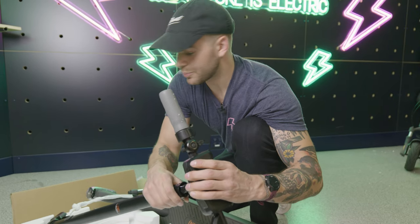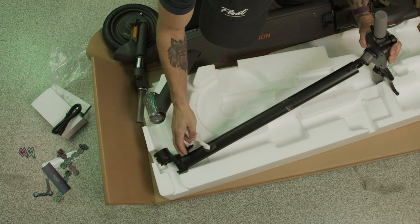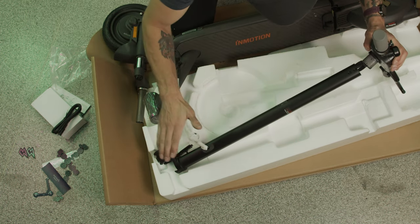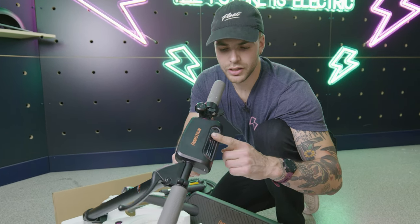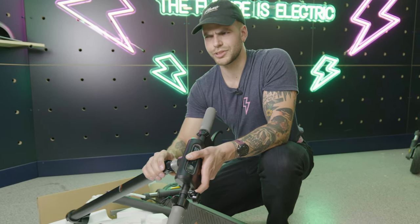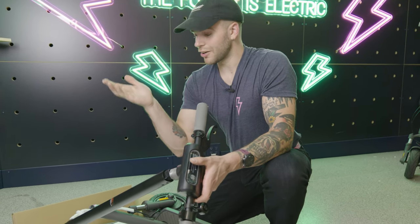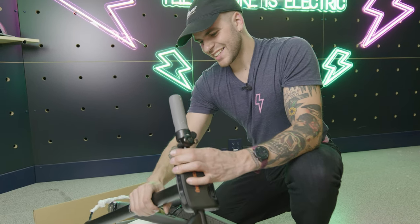Make sure when you're putting this on that this clip is facing this way when it goes on, just as it would be out of the box. Don't flip or twist anything around, and make sure this is facing that way as well. The first one went the wrong way when I set it up and I literally screwed it in — not a good time. Make sure this is going the right way, get that in there nice and good.